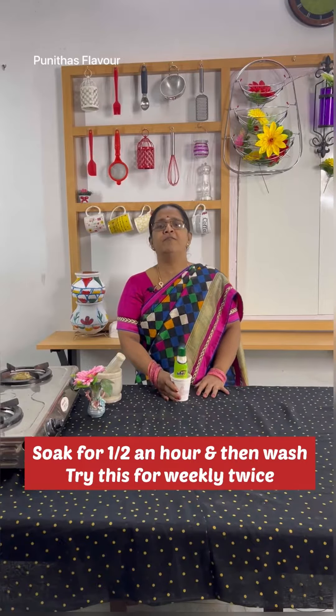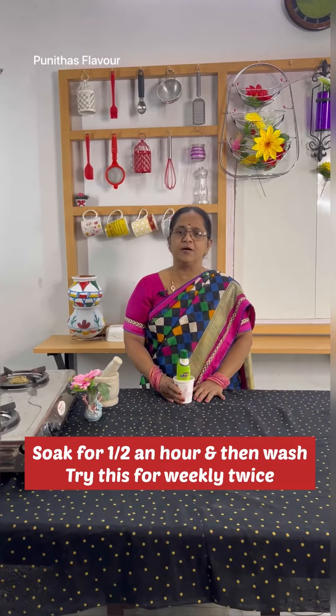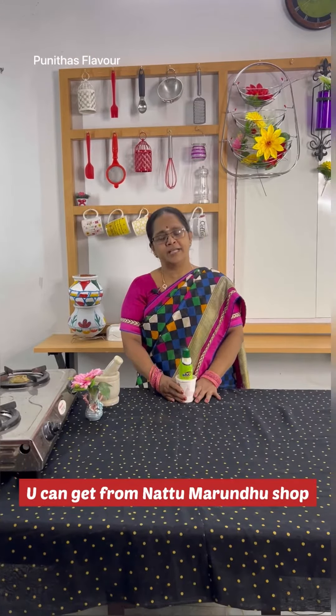You can do what you have to do. If you want to use a new tool, you will need to use a new tool. You will need to make a new tool. Let's try it.